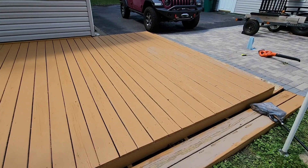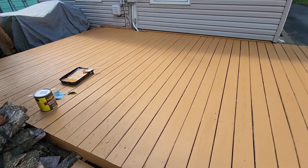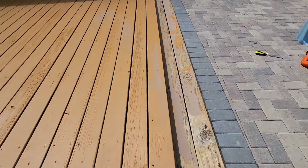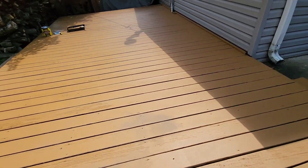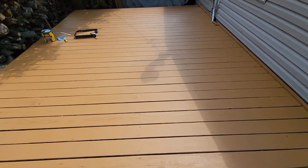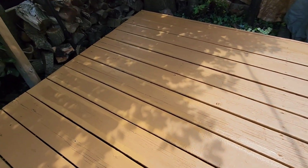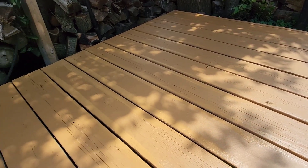Here's an update after the first coat — took about one gallon, but it actually wasn't quite enough. So putting on a second coat. What I should have done first, and am doing now, is painting in between the boards. You'll probably want to do that before your second coat.